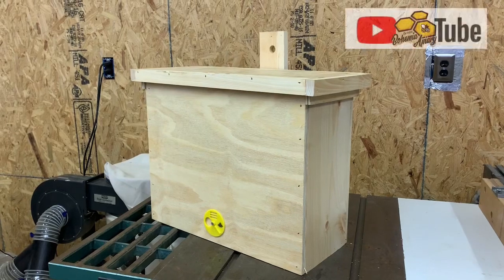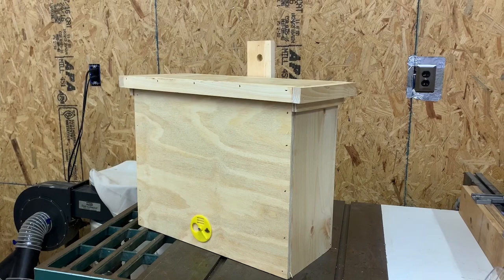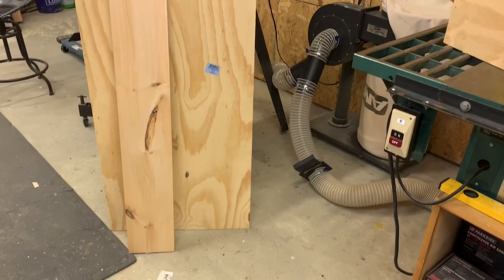Good afternoon bee people, it's Jason here from the Bohemia Bees on the eastern shore of Maryland. We have another video for you. We're going to show you how to make a standard swarm trap out of just two pieces of lumber that you can get at your local hardware store. These pieces of lumber are pretty commonly found there.